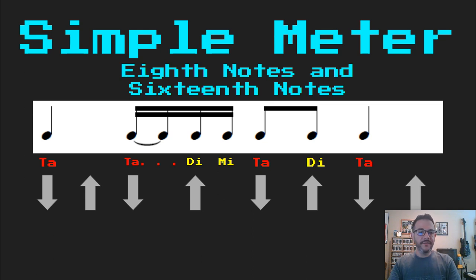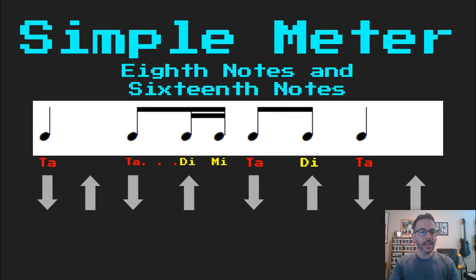Now if I wanted to write this differently — a little bit easier to read with music notation — I could change those tied sixteenth notes into one eighth note. Now here's how that would sound: Ta takadimi ta di ta.